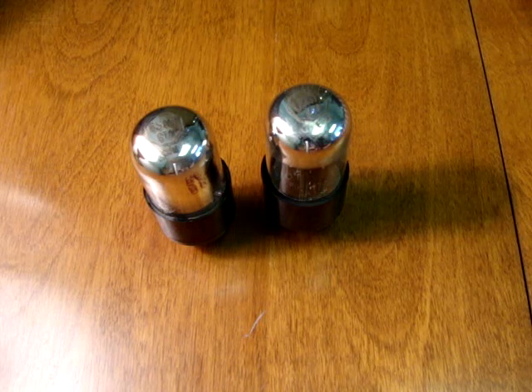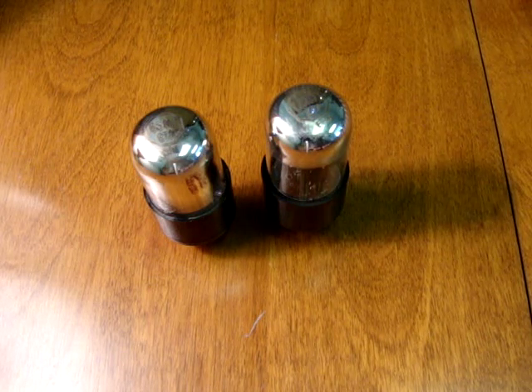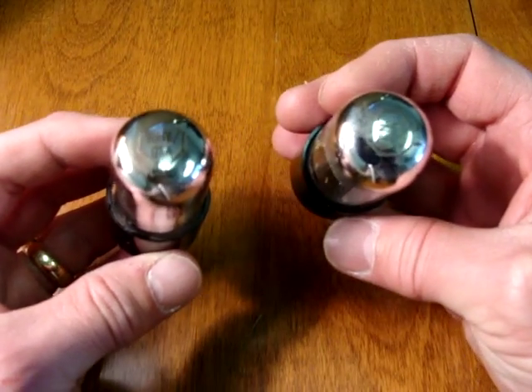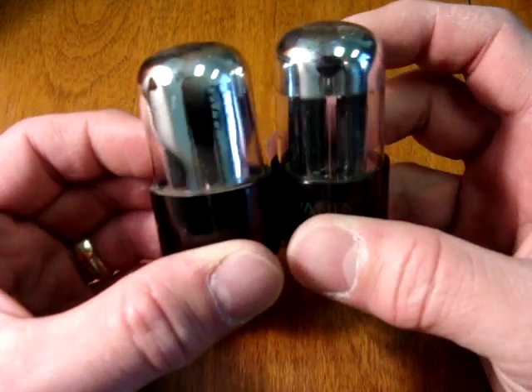This is video part three covering some of the more common 6SN7 tubes you'll encounter that are new old stock. This is the 6SN7 GTA early Sylvania type called the Chrome Dome.